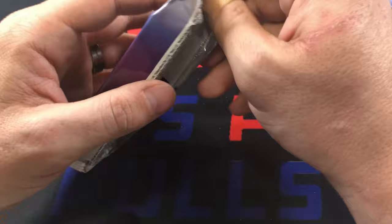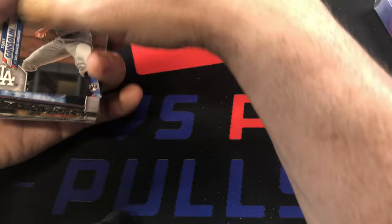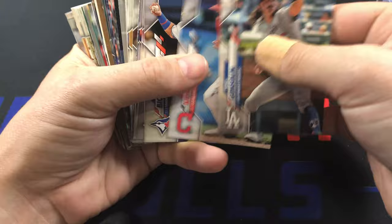We still have two relics in here and then we have our chrome packs, which will be fun. I love opening those - I just like the way those cards look. All we can hope for in those is rookie cards - we'll see one foil and that's about it. Tony Gonsolin, Kipnis - there's Bo Bichette.